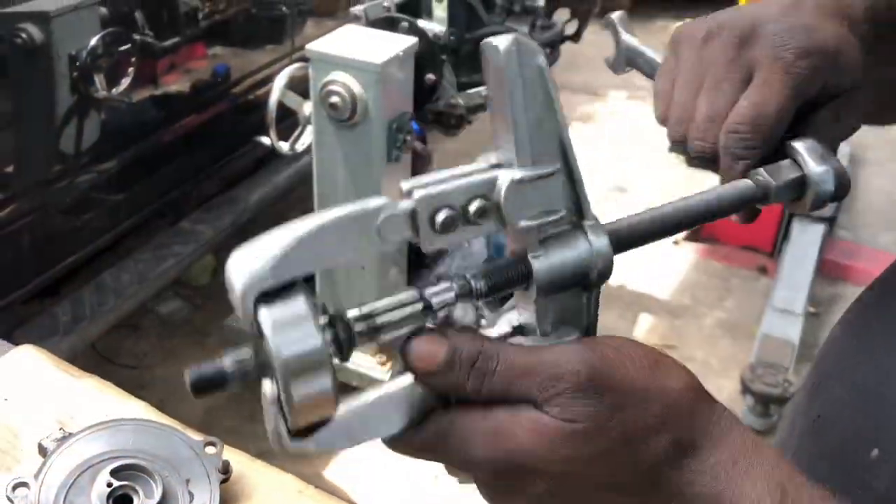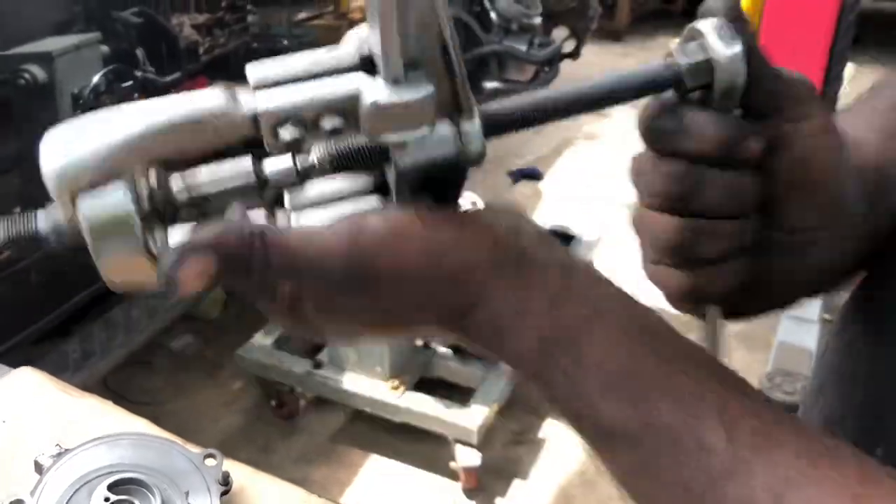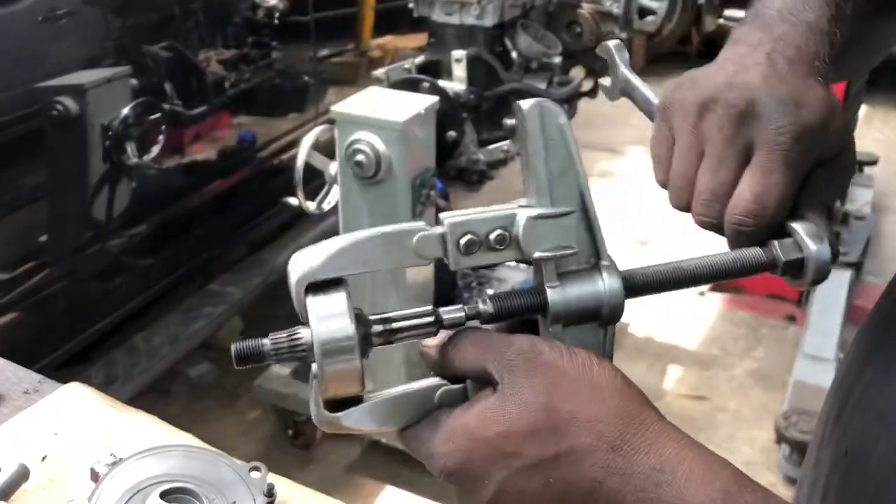If you want, you can use the visor. At this moment, we are going to show you different techniques — how you can do it instead of using a visor.